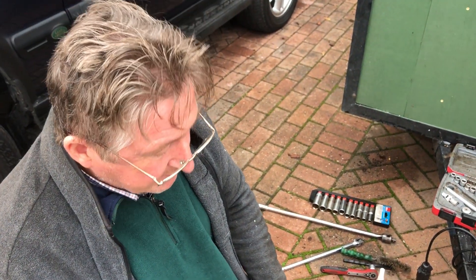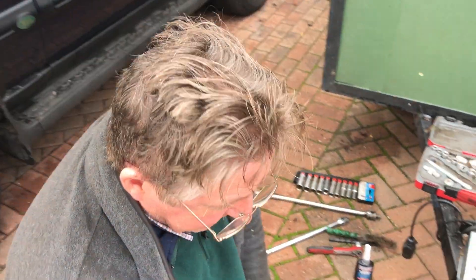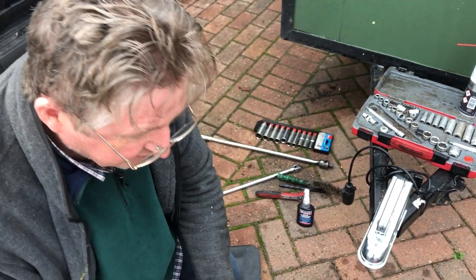Hello and welcome to another one of Daniel and John's videos. Today we'll be looking at protecting your trailer and deterring thieves, and one of the items that we bought is a hitch lock.